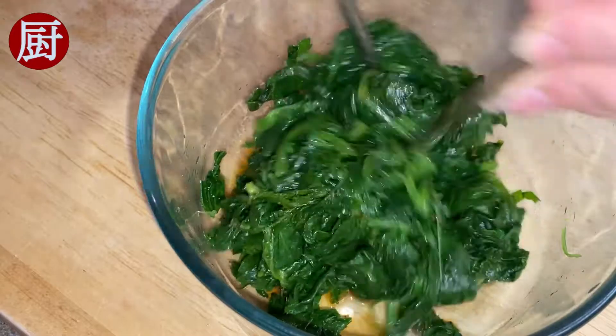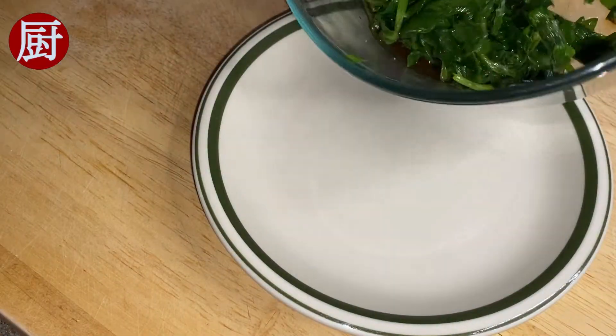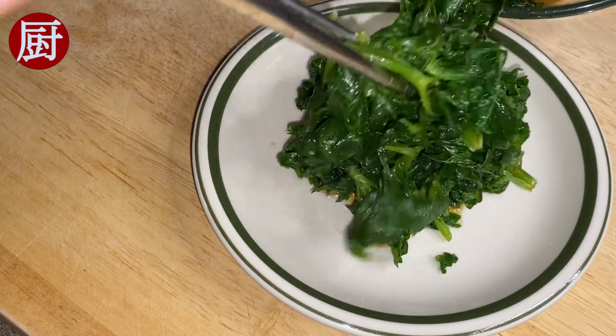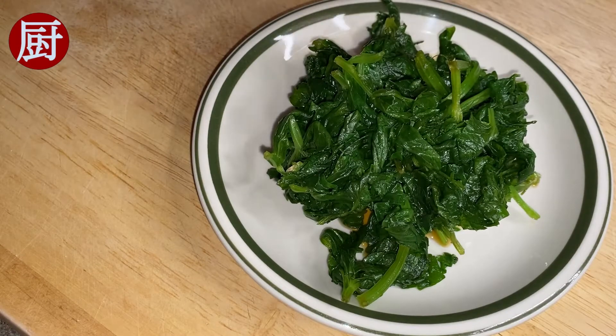Mix thoroughly. Leave it in the fridge for about 20 minutes. Serve. The dish is salty and flavorful, perfect to be served with wonton soup, dumplings, or porridge.